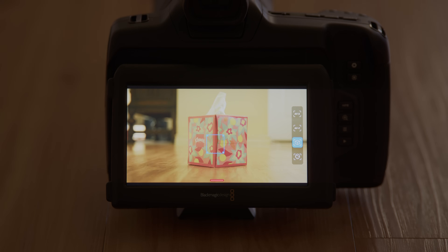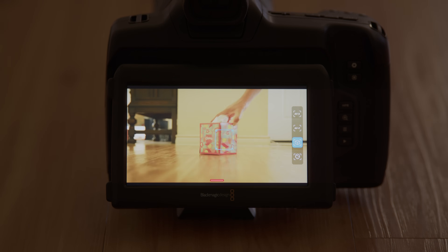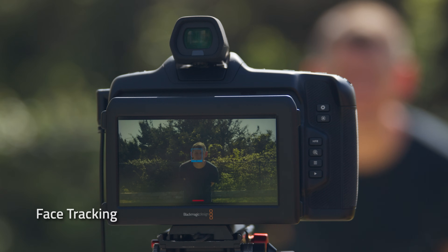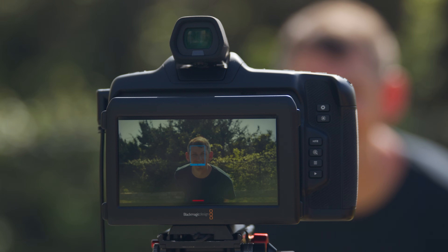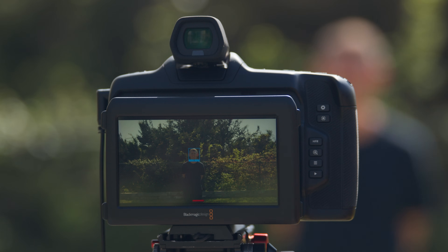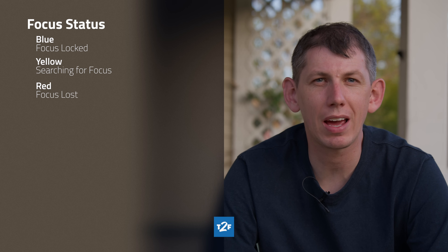It maintains a lock using a combination of AI object and pattern recognition. Face Tracking — in this mode, the camera will track faces in the frame. It can track up to three faces. Choose a face by tapping. In a future firmware update, it will be possible to assign a custom function button to switch between faces. In the tracking modes, colors are used to indicate status: blue indicates the object is being tracked and is in focus, yellow indicates the camera is hunting for focus, and red indicates the track has failed or the camera has lost focus.